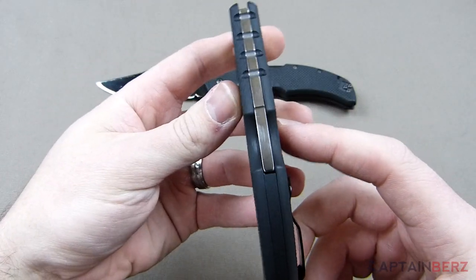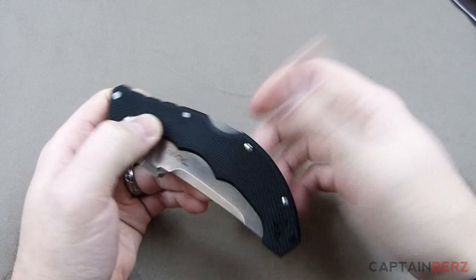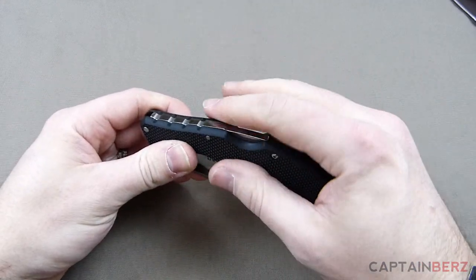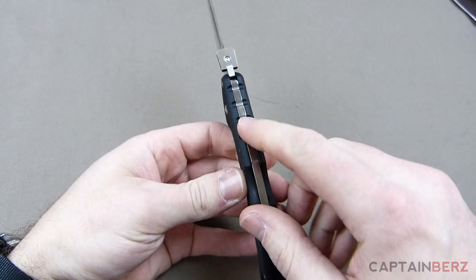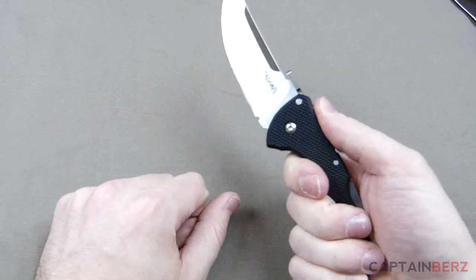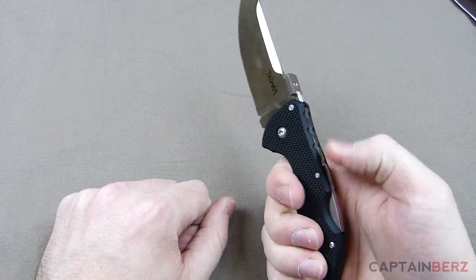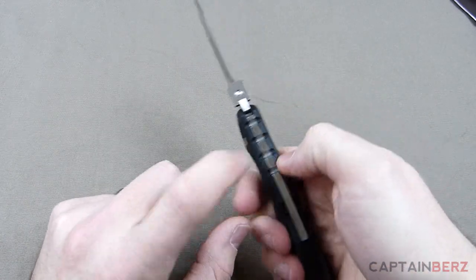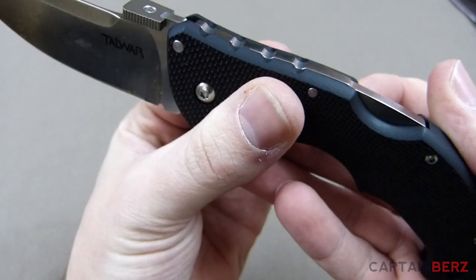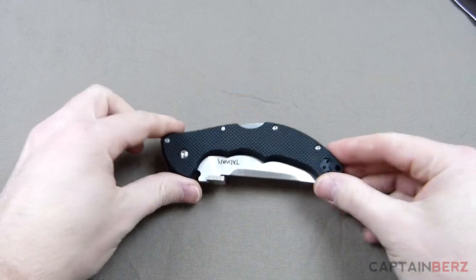On the top you can see the ridges — it kind of curves over with a nice round top on the sides, which is nice. You don't have that texturizing on top where you'd get hot spots if you're using it a lot. As far as what people call jimping — these are more index points than anything else. This really isn't jimping in the sense that you're going to lock your finger into it; it's more just to let you know where you're at on the blade. They could improve on that by moving it up a bit and making the serrations a little more aggressive.